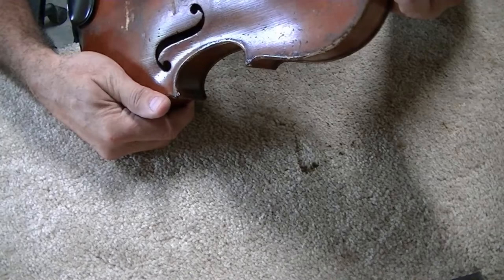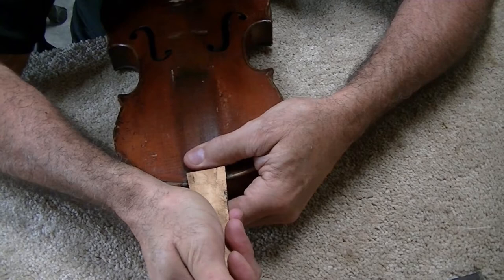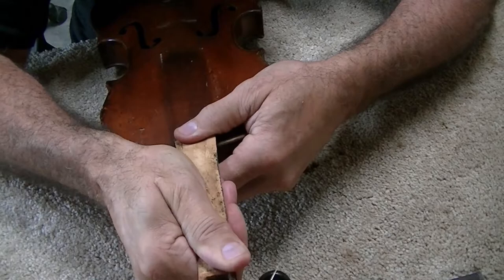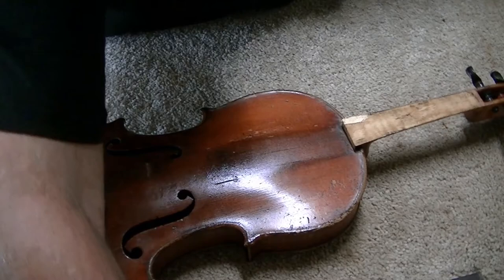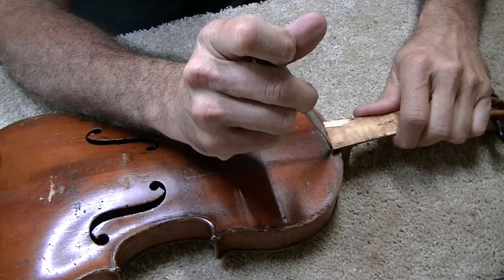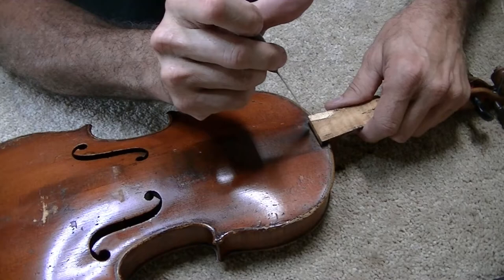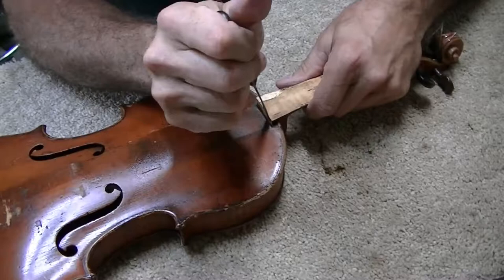The problem with hide glue is it heats up and comes loose, then re-glues itself back down at the wrong place. I'm just trying to wiggle it to see if it'll crack loose — sometimes they will. Unfortunately it doesn't feel like it's going to budge, so we'll get out the hot knife. I've got the torch heating up and I'm just heating it into this blade, which is a very very thin flimsy blade. I'm going to see if I can work it down into this joint.